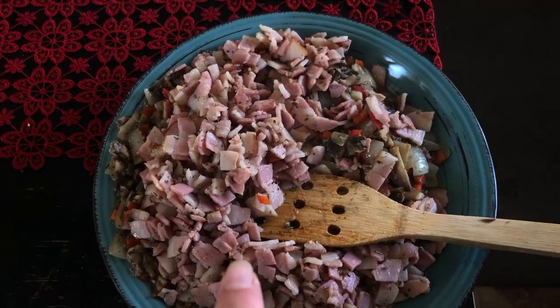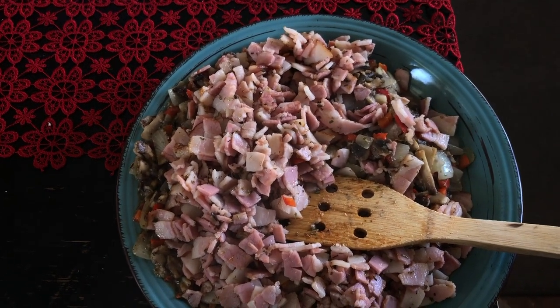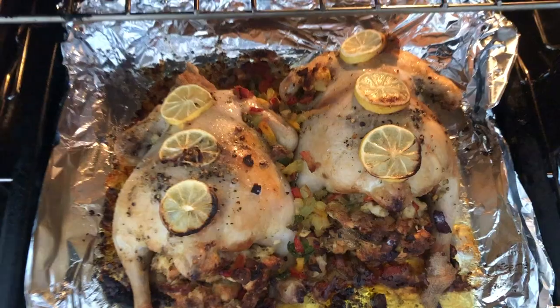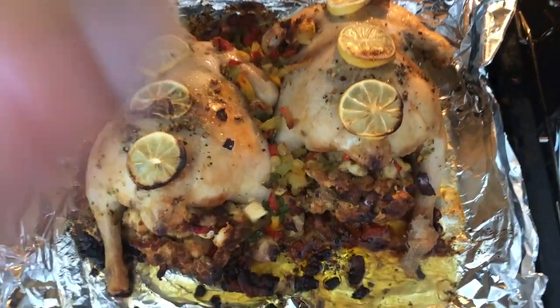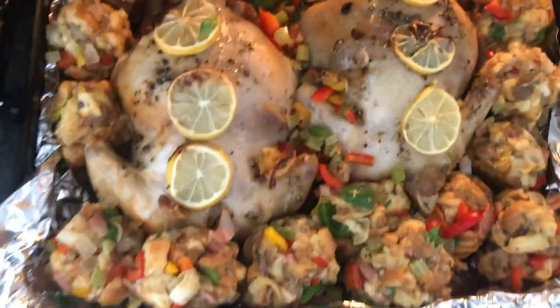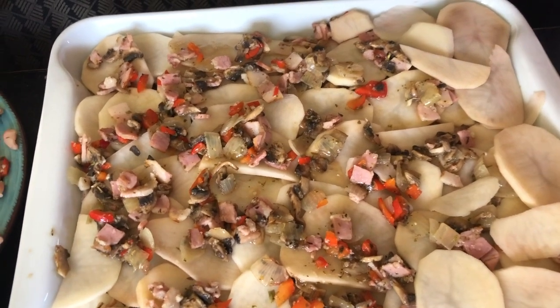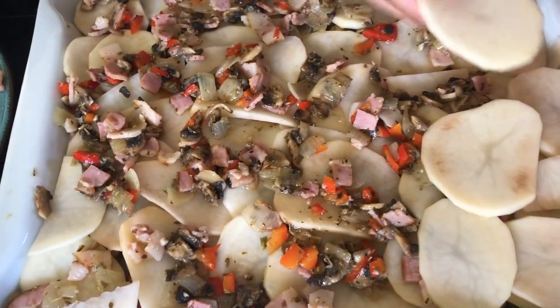We're just gonna throw the bake on. Wolfie's got bacon, mushroom, onion, capsicum, and garlic in hers. This is what my chicken's looking like, so I'm gonna start putting in the stuffing balls. Update on Wolfie's potato bake — she's been layering the potatoes and the veggies.